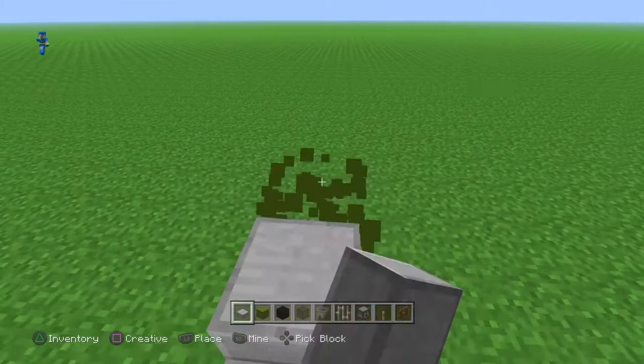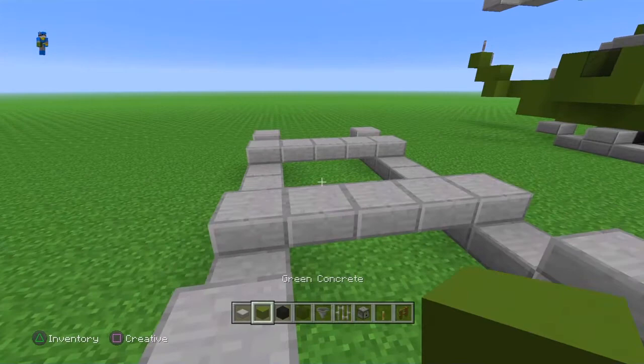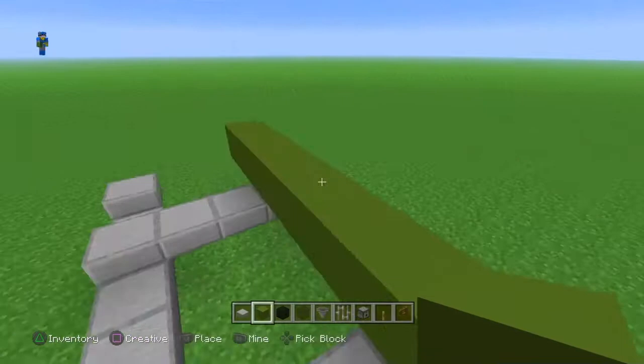Alright, I forgot about these. Right now, what you're going to want to do is get your green concrete. Put it: one, two, three, four, five, six, seven, eight, nine — and just cover it up like this.